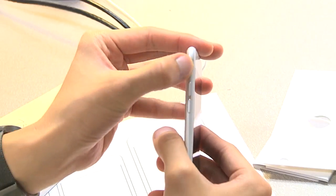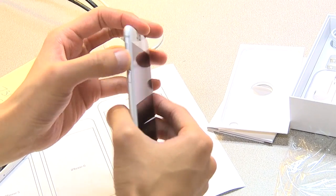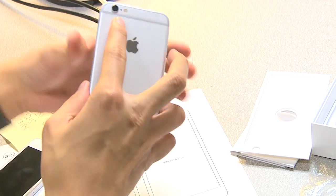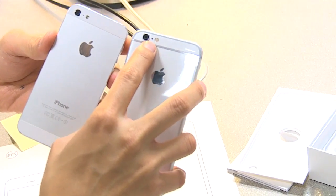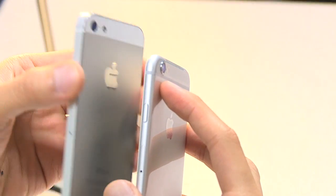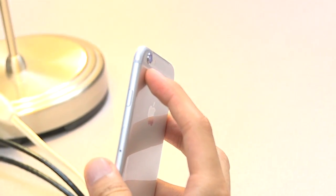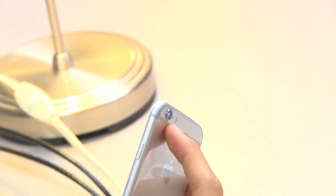On the other side you have your normal volume buttons and your silence/vibrate mode. Back here you've got your camera with what looks to be a much larger flash. The iPhone 6 camera actually kind of bulges out from the body, which is a little bit of a concern, whereas on the 5 and all previous models it's flush with the back. I wonder about that — I'm one of those guys who goes caseless with their iPhone, which I get a lot of criticism for.